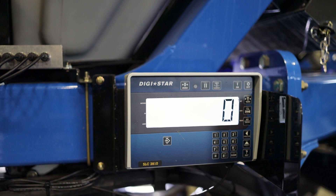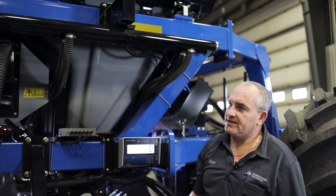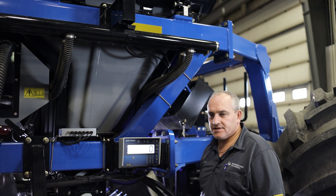Up here we have our pressurization lines going to each and every tank for your pressurization.